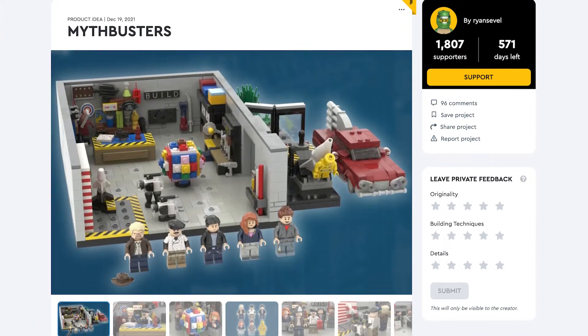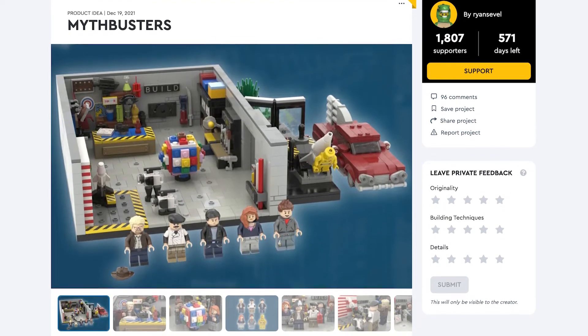So both these builds actually work much better than I thought they would. They're not perfect, there's still some tweaking I can do, but overall I'm very happy. And if you're happy with what you're seeing, be sure to vote for Mythbusters on LEGO Ideas linked below. And as always, if you liked this video, be sure to subscribe to the channel, and thanks for watching!